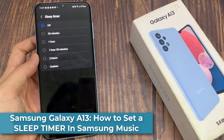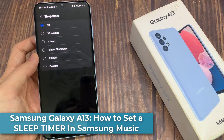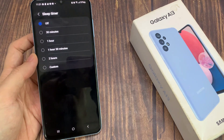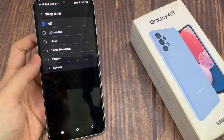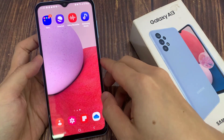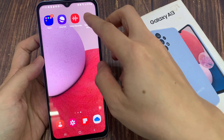Hi everyone! In this video, we're going to take a look at how you can set a sleep timer for Samsung Music on the Samsung Galaxy A13. From the home screen, open up Samsung Music.